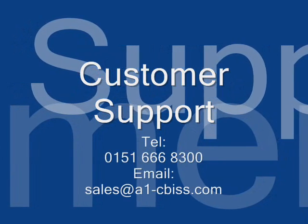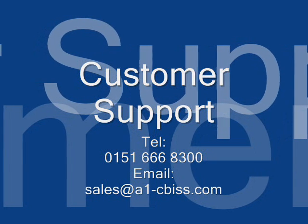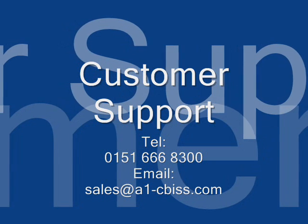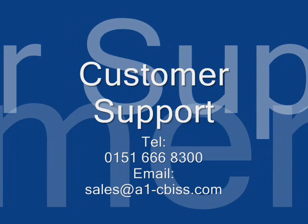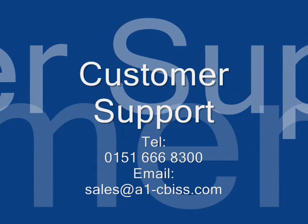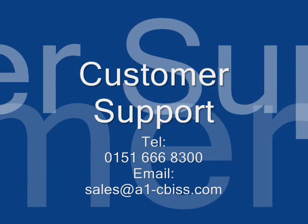For further customer support, please telephone 0151 666 8300. Alternatively, you can email us at sales@a1-cbis.com.